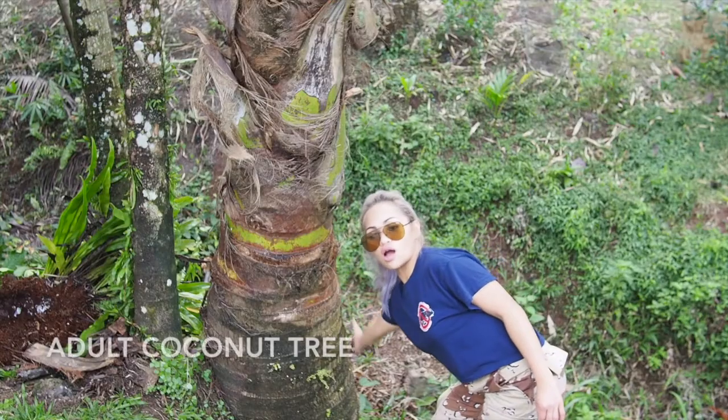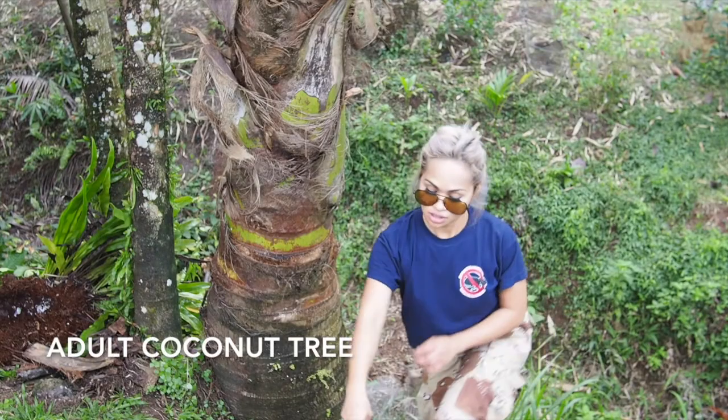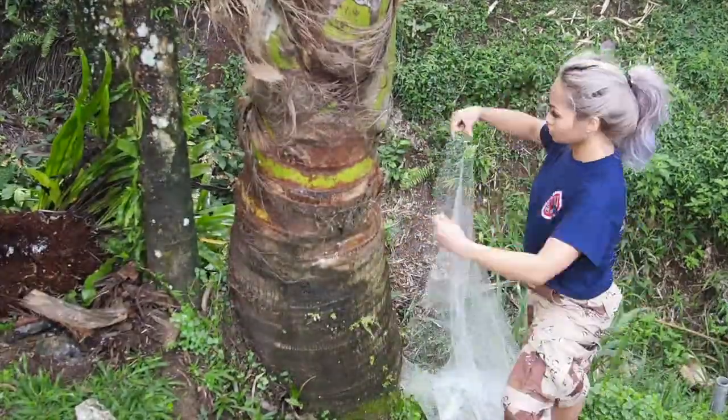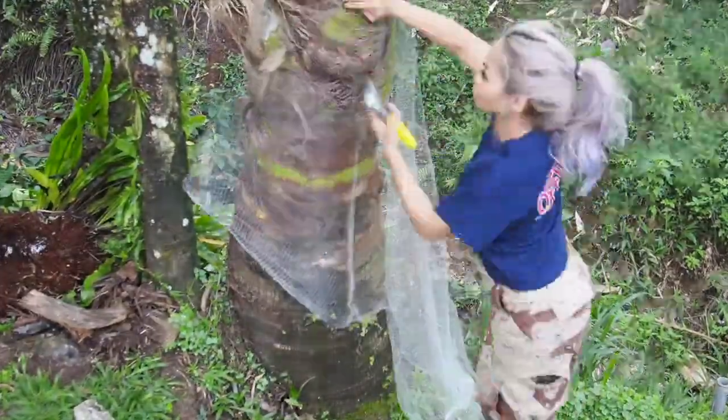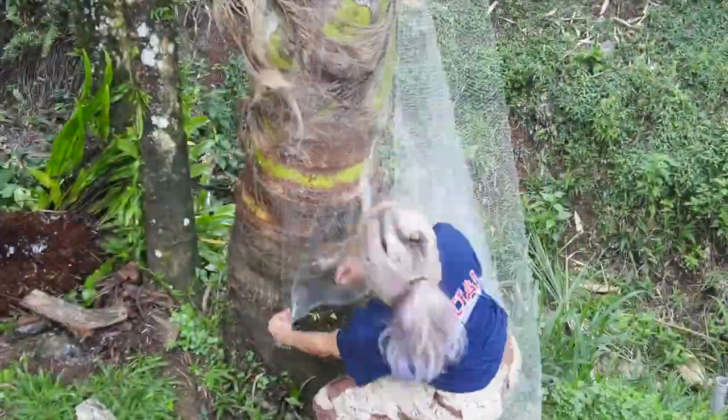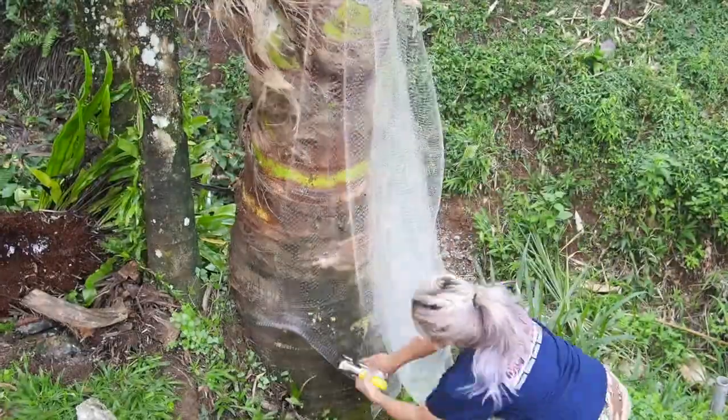Things you're gonna need is of course a coconut tree, some Tekken netting, and a heavy-duty staple gun. Start off by first measuring the circumference of the tree trunk — that will help you gauge how much Tekken netting you're going to be using. Then you're going to loosely wrap the Tekken netting around the trunk,